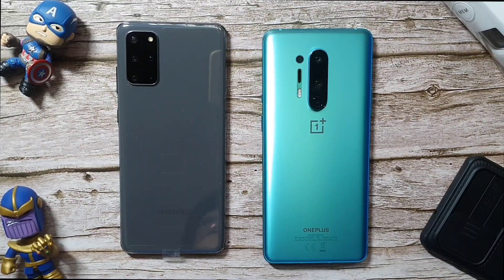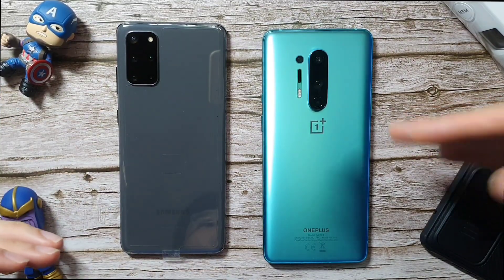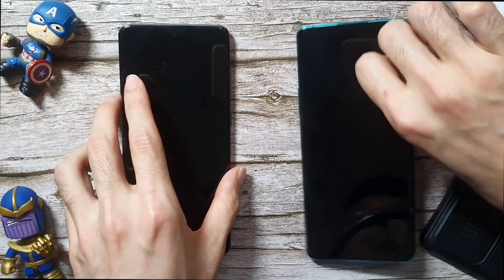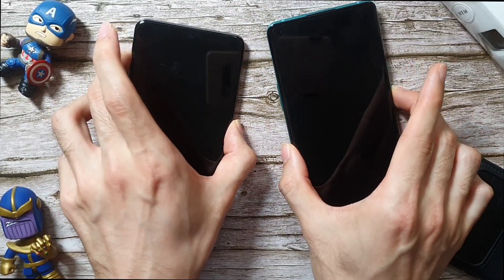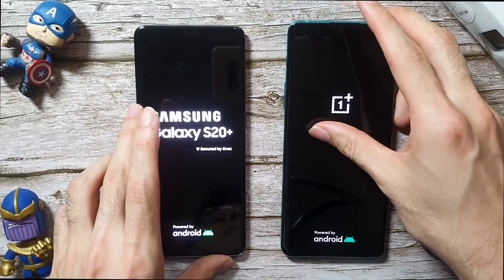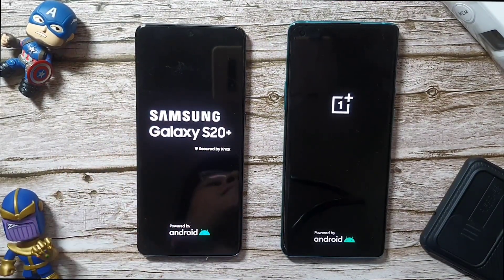Hey guys, welcome back to the channel. Today we are going to do a speed test between the S20 Plus and OnePlus 8 Pro. I'm not going to waste any more time — I'm just going to boot these two phones up. The S20 Plus is using the Exynos 990 and the OnePlus 8 Pro is using the Snapdragon 865. We're going to compare the performance on both phones and first we'll see who starts up first.